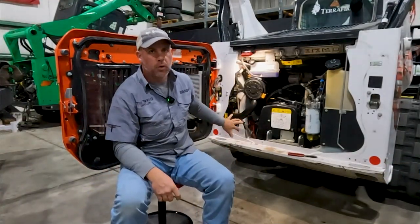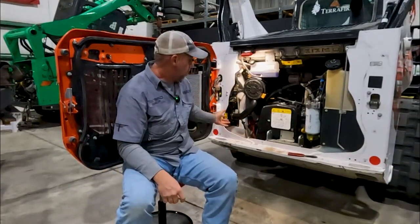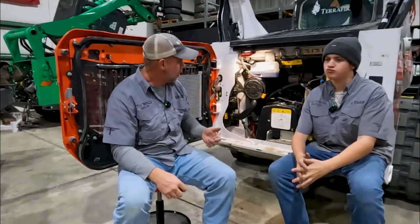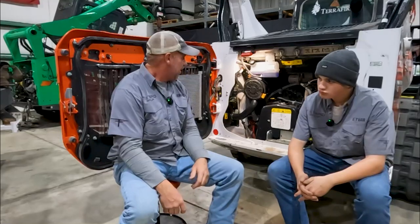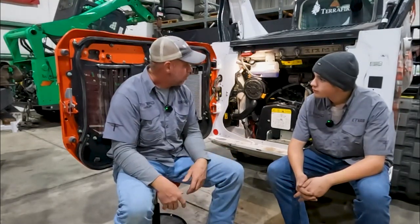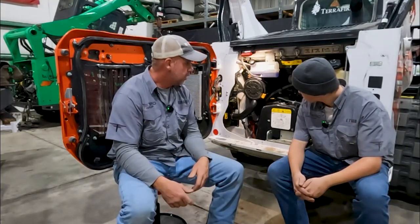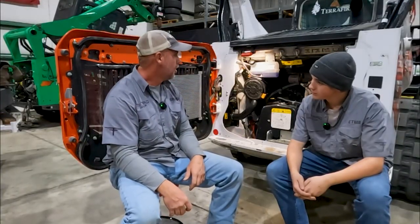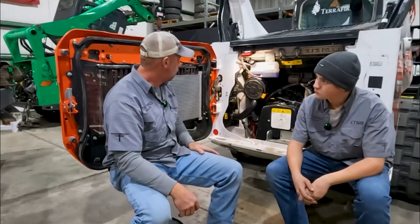This is a solution to a problem that Bobcat was facing - they listened to their customers and fixed it. This customer was desperate because they were filling up their filters like every few days. It was so dusty - we're out in the desert, it's like moon dust out here, and it just sucks all that into the filter.